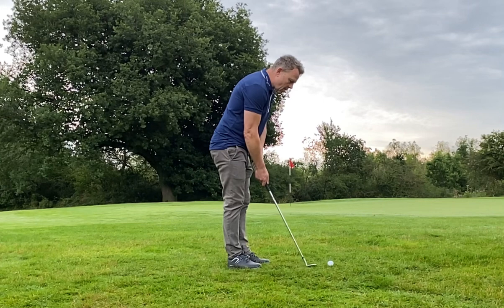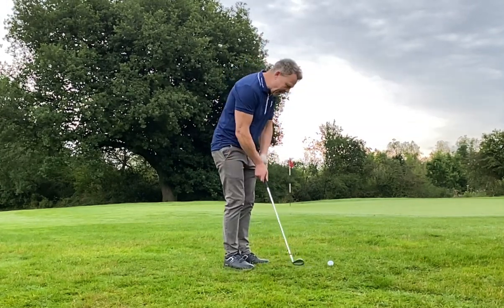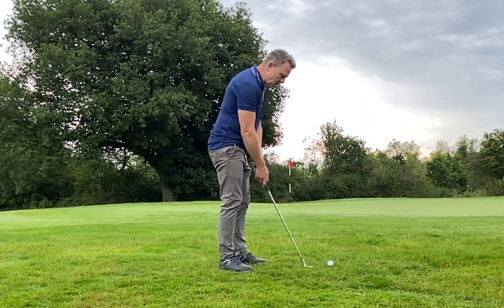So many golfers chip poorly and they're not even aiming at the hole. The technique's terrible. I've tried everything guys.